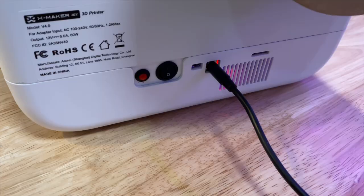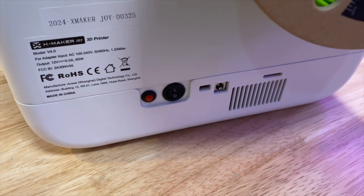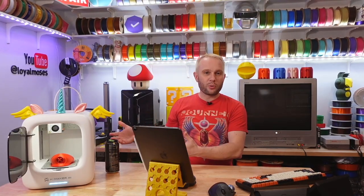This machine includes a feature called power loss recovery, commonly seen on regular 3D printers. It basically means if the machine loses power during a print, when power is restored the printer will attempt to start where it left off to prevent waste of time and material. I didn't test it, and to be honest, it's such a small print volume that even if you did have a power failure, you're not losing much time or material.